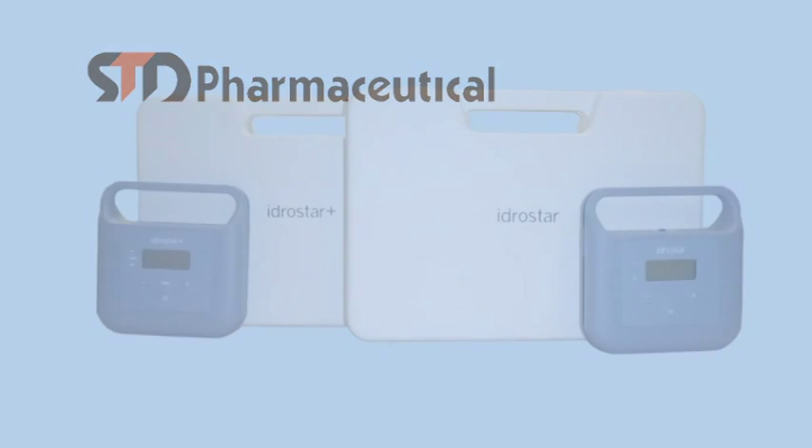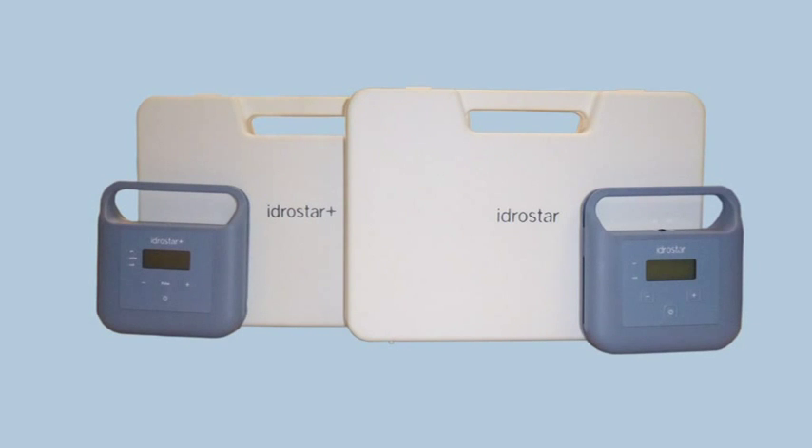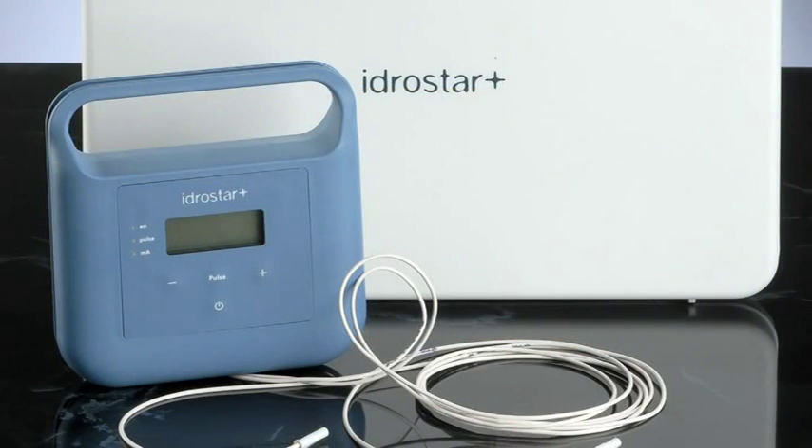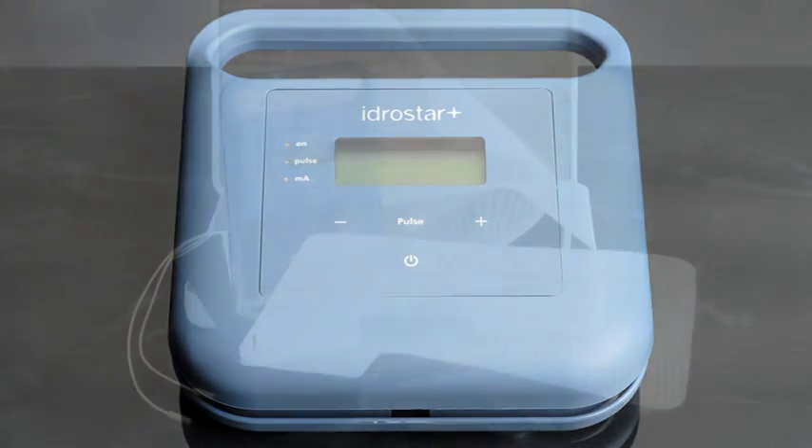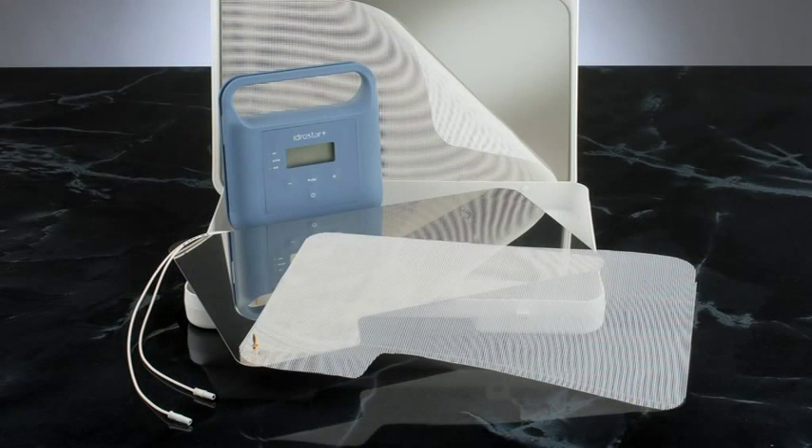You may have bought the Idrastar machine, which is similar to the Idrastar Plus machine. However, this machine only has direct current and we advise it should only be used for the treatment of hands and feet and not the axilla. The following demonstration uses the Idrastar Plus machine, so please bear in mind that any reference to pulsed current and treatment of the axilla is not relevant when using the Idrastar machine.